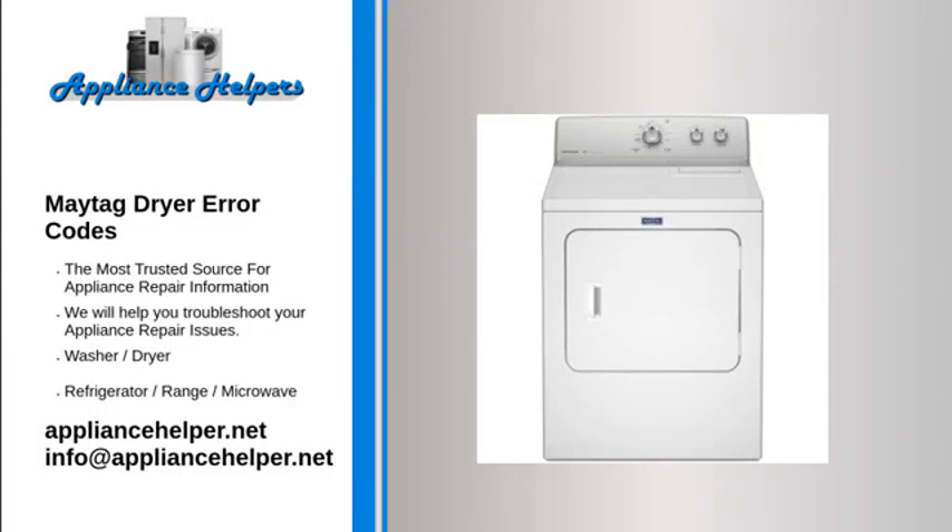Maytag dryer error codes. If you're looking for help fixing your Maytag dryer, look no further. Our comprehensive Maytag dryer error code guide will explain common issues, provide tips, and show you how to read your model's error codes.